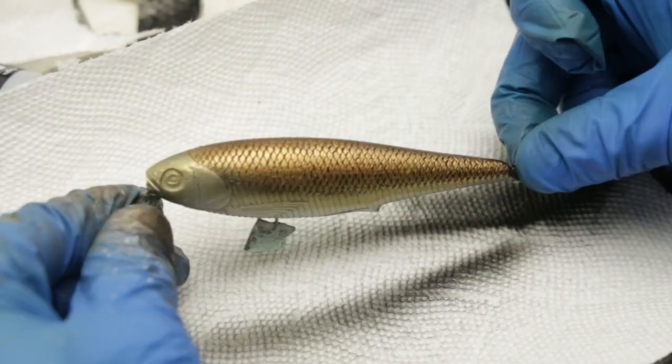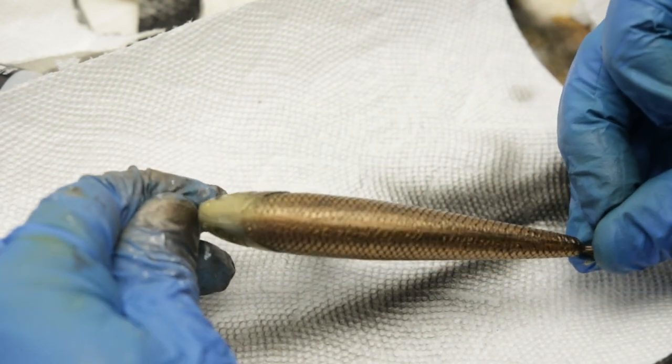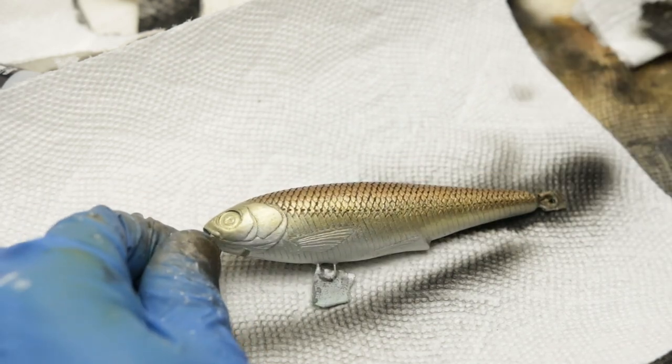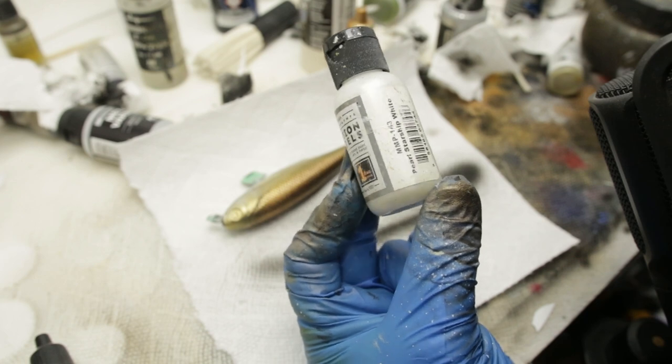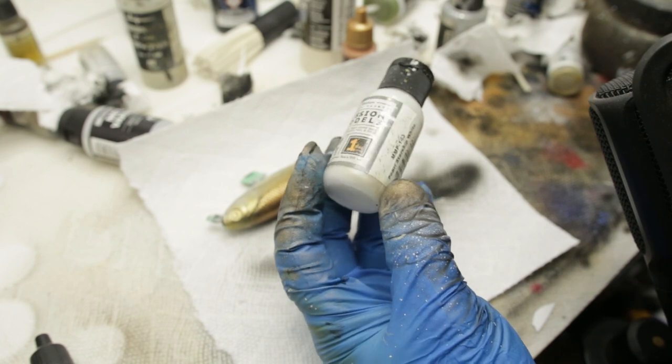Not bad I think. That looks pretty decent. I don't think I have to do any more spraying here and we can move on to the next step. So at this point I could do either the belly or start painting the back, and I think I'll start the belly because that's what I usually do.